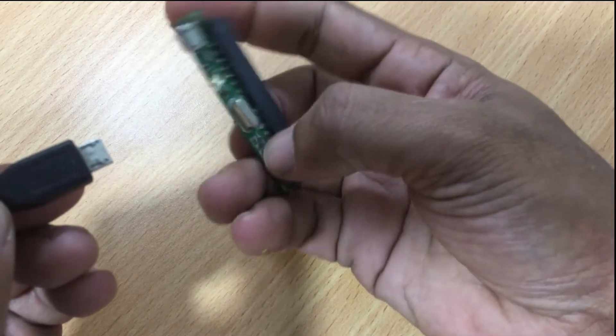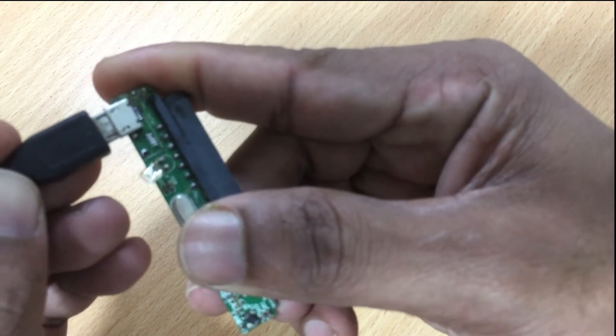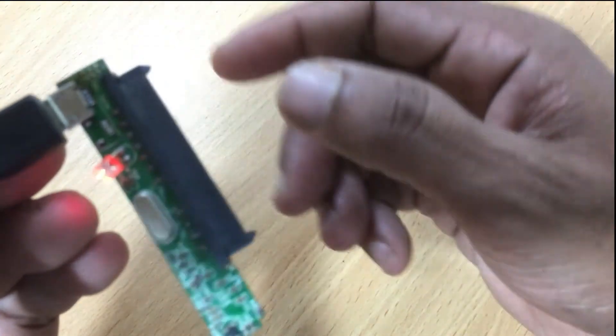Once the port is connected, I checked the port giving power to the circuit. Once the power is connected, the indicator turns on.